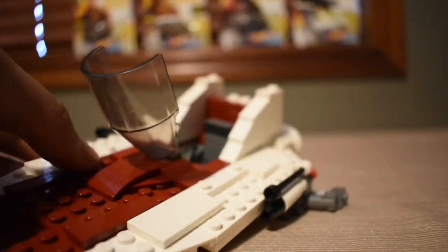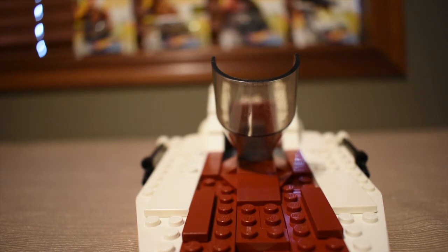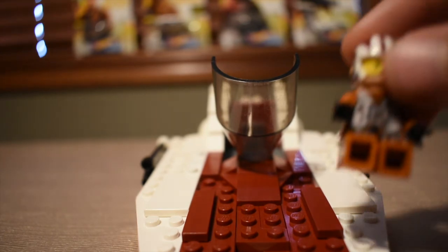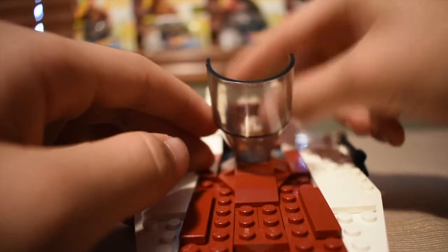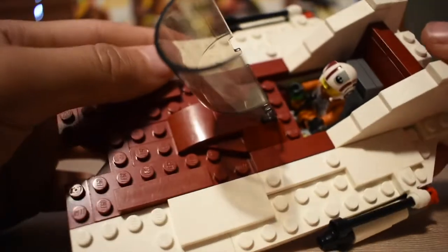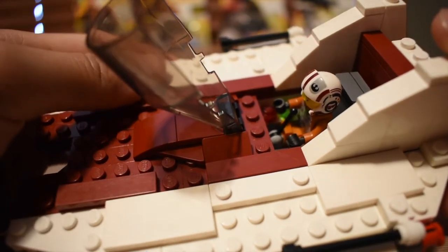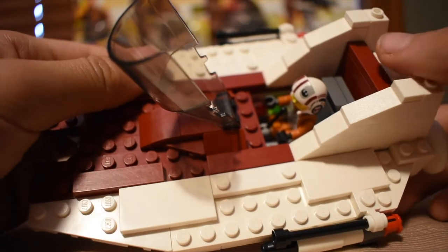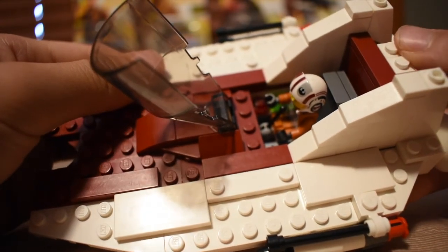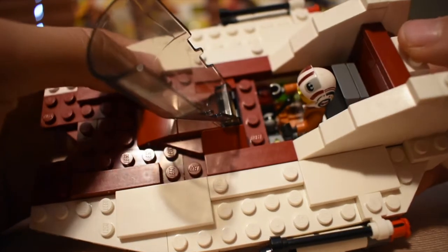This is minifigure scale, so if we just take a rebel pilot, he can fit in there very nicely, just like that, and then he can control the A-Wing. Or sorry, that's a resistance pilot from Poe Dameron's X-Wing from 2017, I believe.